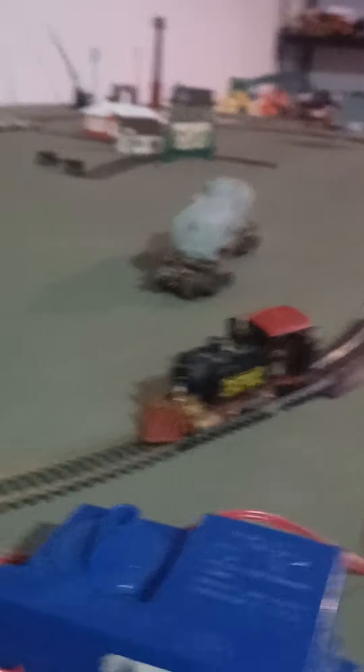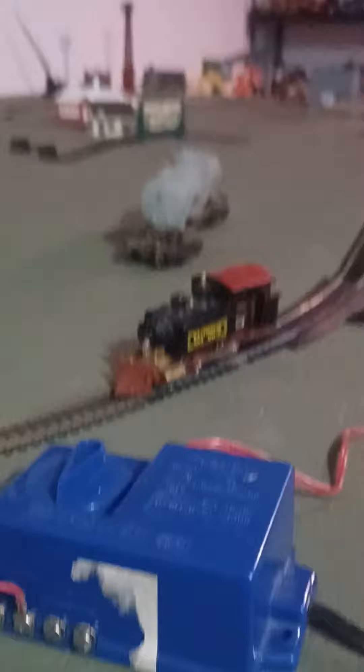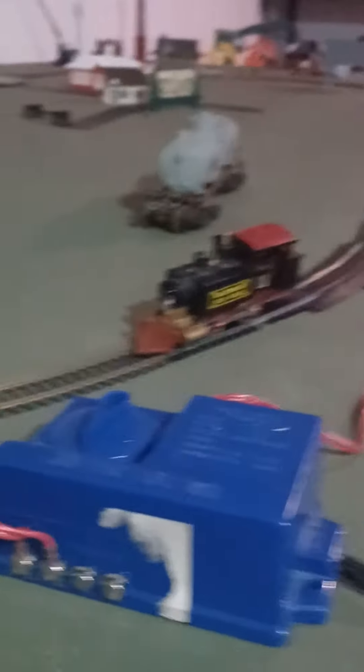I don't even know if it's going to slow down then speed up, but I just wanted to show you something that happened to one of my model trains. Anyway, thank you for watching and I'll do more train-related content.